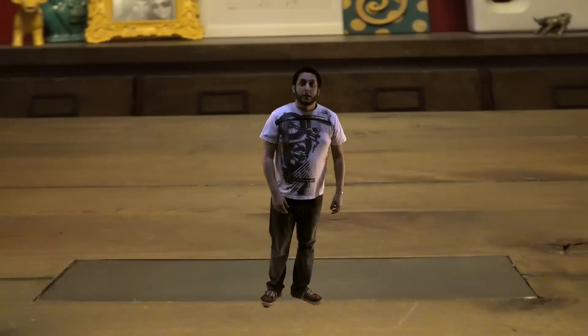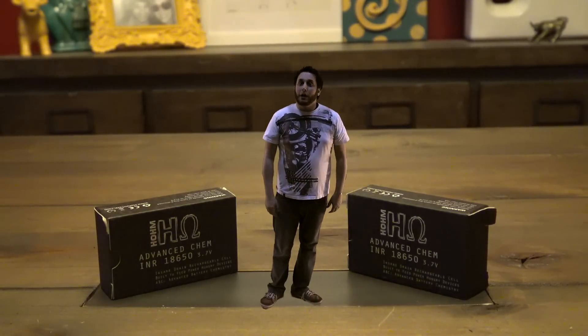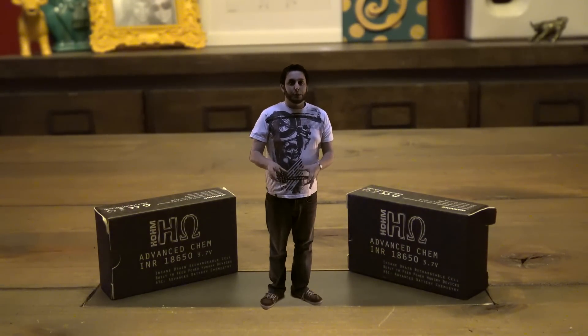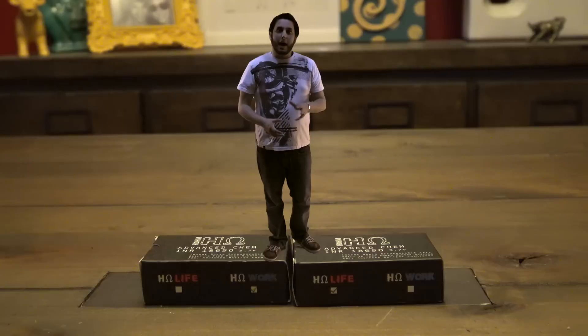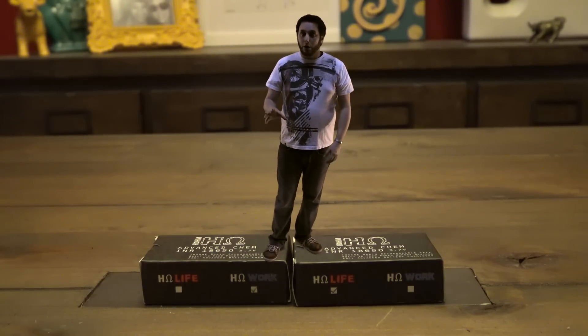These are brand new batteries developed by Hometech working closely with Indonesia. They basically developed their own batteries optimized both for regulated mods with long battery life and for mechanical mods — we're talking about HomeWork and HomeLife. Your HomeWork batteries are for your mech mods, and your HomeLife batteries are your go-all-day-long life batteries, great for everything else.